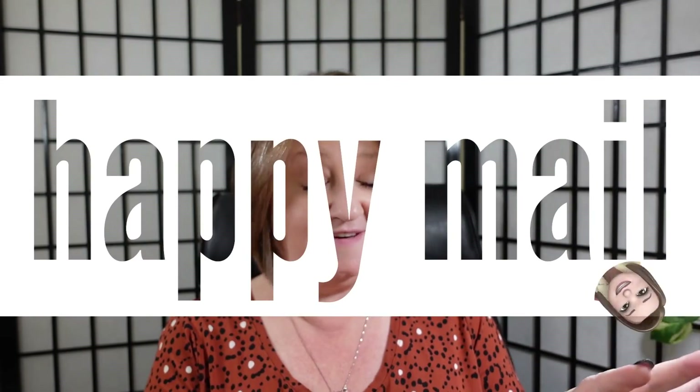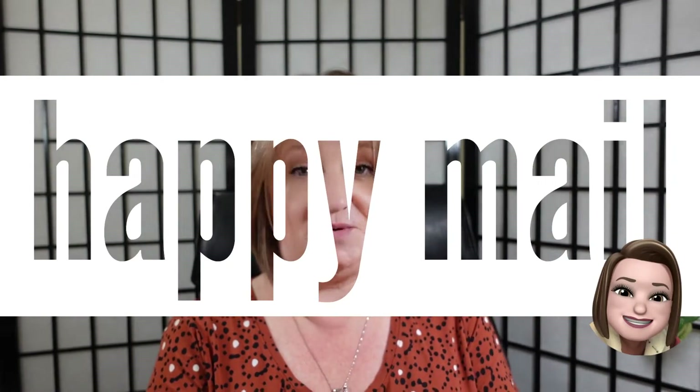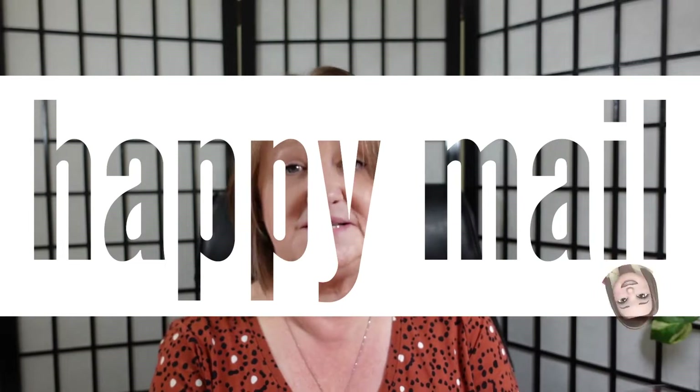Hey you guys, welcome back to the channel. This is Dawn Does Life. Welcome if you've never been here before. Today is Happy Meal. I have two packages to unbox — one of them is in a box, one of them is in a package. One of them is from Etsy, the other one is from a subscriber slash YouTuber. So I can't wait to see both of them. Let's just get into it!